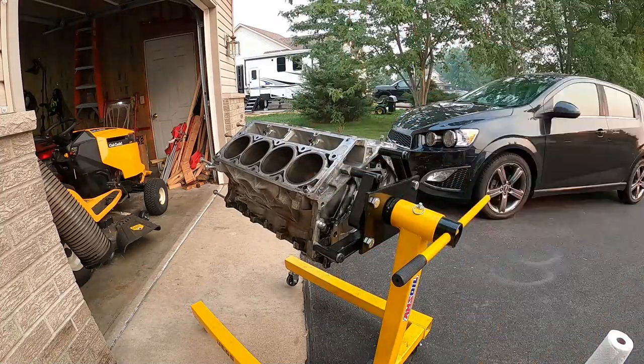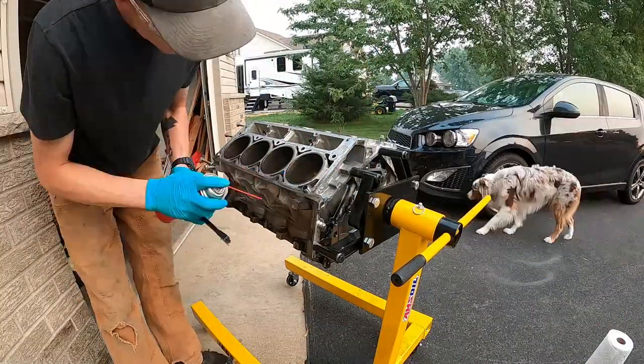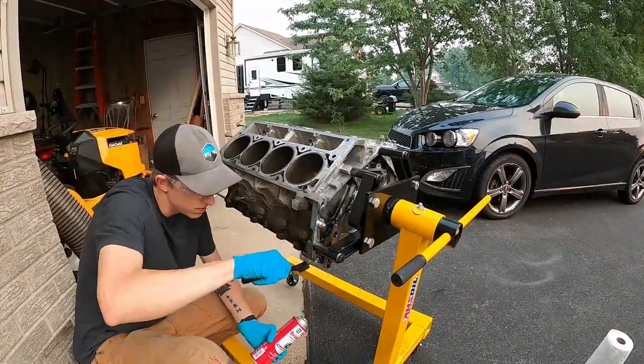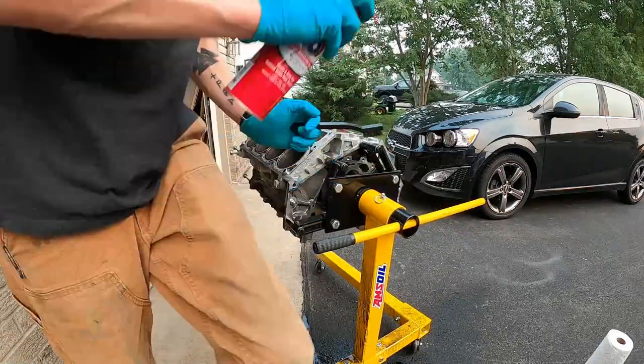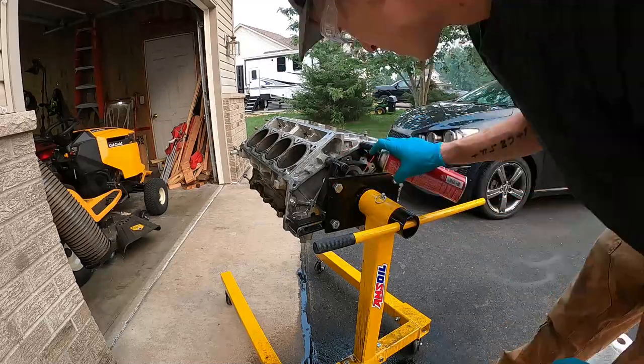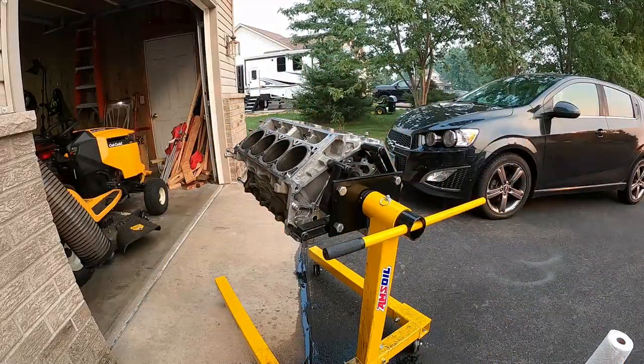One thing I noticed pretty quick was that a whole lot of brake clean goes a very short distance, so I did end up having to run out and pick up some more cans. But that's what I'm using here — just brake clean and a wire brush — to get the majority of the dirt, grease, and oil off. It really cuts through like a wonder; it's awesome stuff.